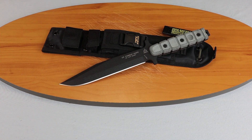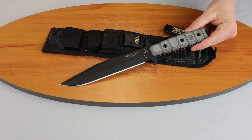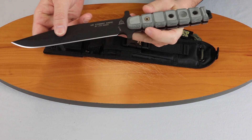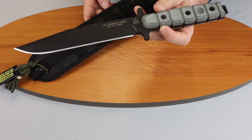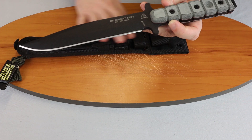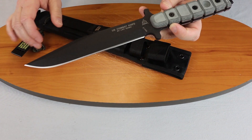We're back, fellow knife enthusiasts. Today we'll be talking about the TOPS US Combat Knife. This is a US01 plain blade model. As you can tell, it was designed by Lacey Zabo. It comes with this sheath here that you can mount on your pack, MOLLE style, whatever you want.